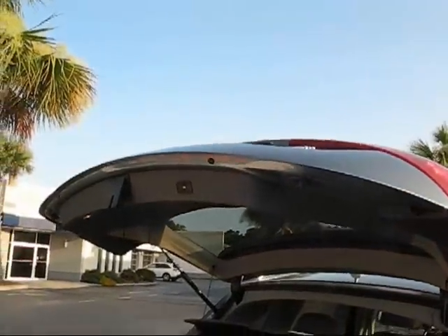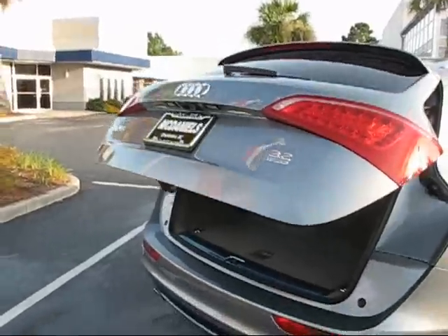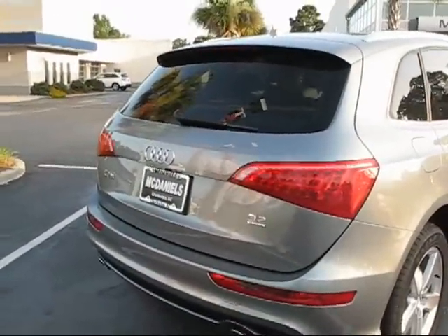Now the tailgate will save that as a memory position. So when I bring it down for somebody maybe a little bit shorter, and when I go to open it back up, it's only going to go to that height.